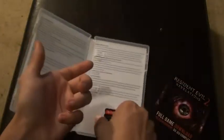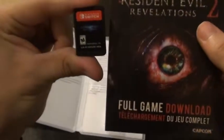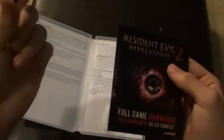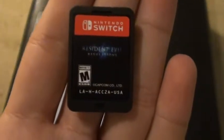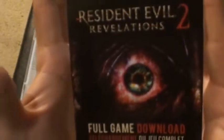Also, why couldn't you just put the first and second game in the same cartridge? Why do we have to download this separately? The code is in the back but I am not going to show it — even if I do show it, it would be used anyway. So here is the cartridge for the first game. And here is the second one.